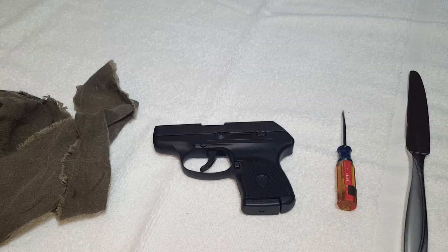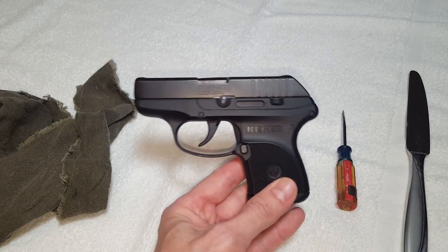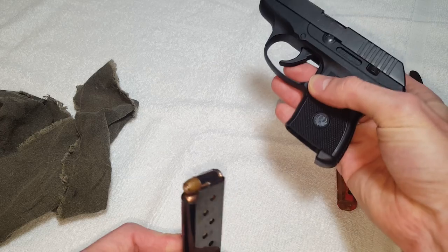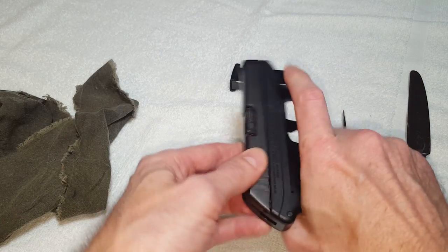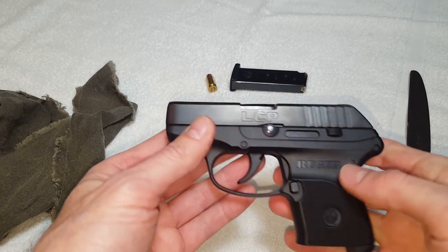Hey guys, wanted to do a quick video showing you how to disassemble a Ruger LCP. This gun is typically used as a small concealed carry gun, so typically it is going to be loaded. Obviously I keep mine loaded — I also keep one in the chamber. There are different opinions on all that, but it's based on application.